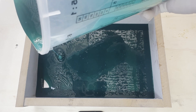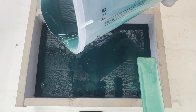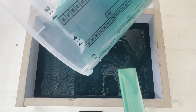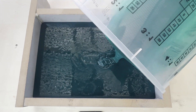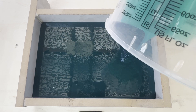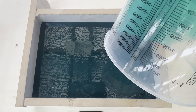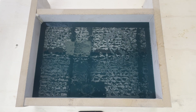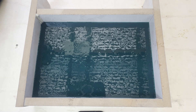Once that had dried fully, we mixed up our batch of silicon. From memory this was approximately 1.8kg of mixed silicon. Fast Set Silicon from Archery Creations has a pot life of 15-20 minutes, so we mixed for 2 minutes, allowed it to sit for a few minutes to help with the air release, then poured.